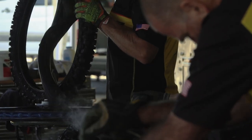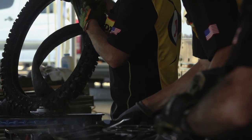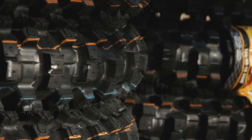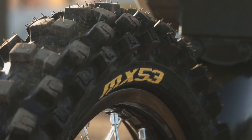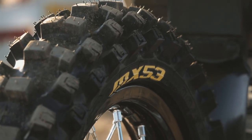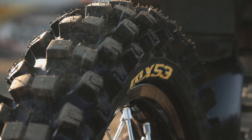The 53 is a little more compliant, and with the patterns that we developed, they still bite on the wet hard dirt — which is a condition you're going to ride in, since they water every track no matter where you ride. We tried to increase the range where the 53 will work versus the 52.